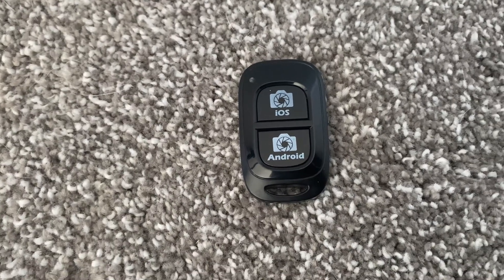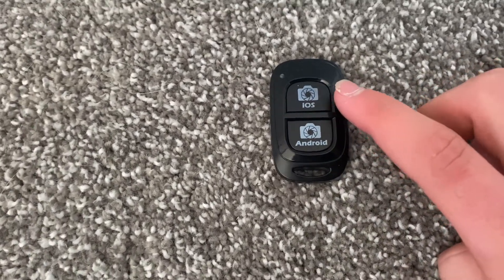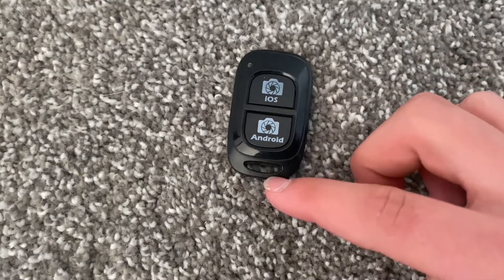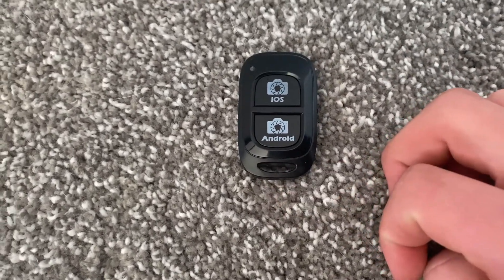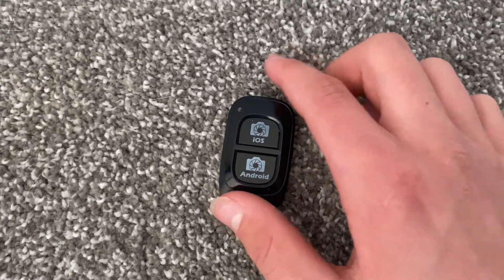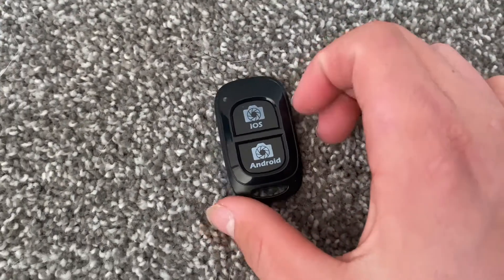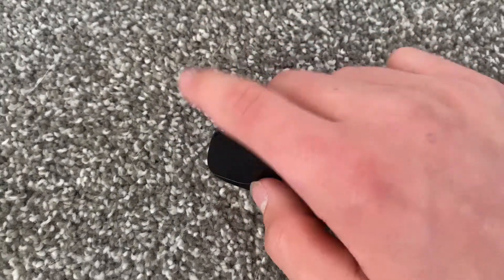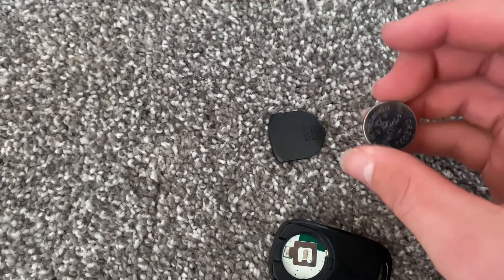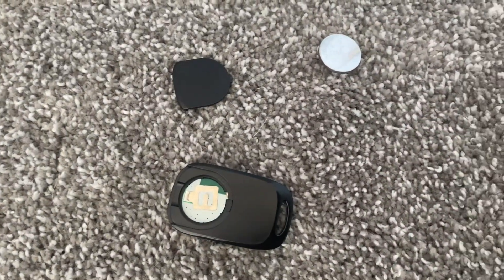Here is the clicker you would use to either take a photo or start a video. The first button is for iOS, meaning iPhone, and the other is for Android. There's also a hole where you can attach a keychain so you won't lose it. On the side you have the on switch so it just turns on. And on the back is a compartment where you find the battery — it takes one of these.